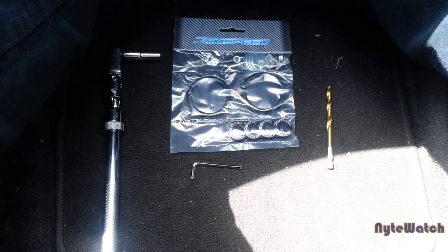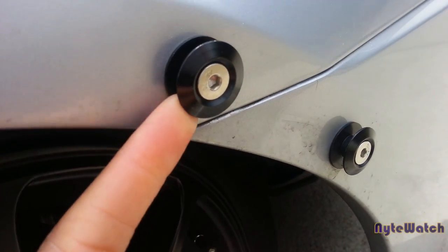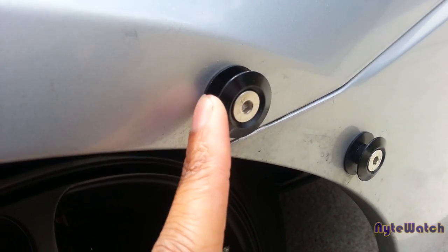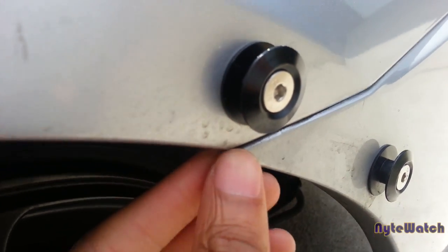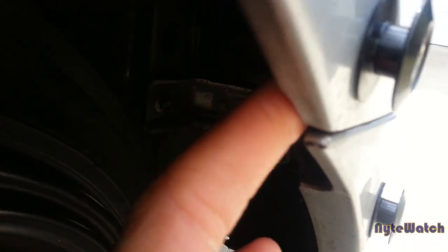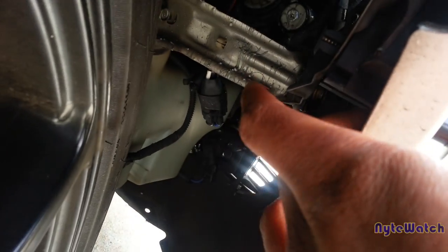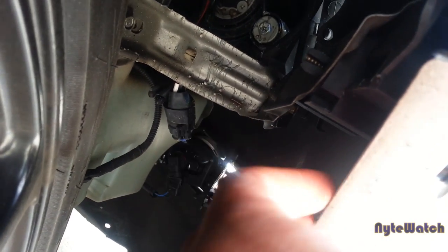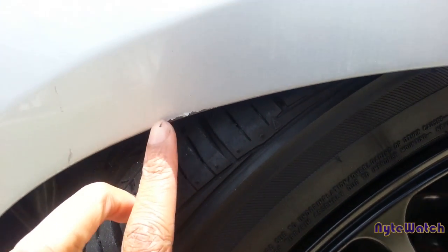I'm gonna show y'all now what ended up happening on my actual bumper. This is where the band was — I ripped it off. I'll show you the other side of what it actually looked like. I guess I put it on too tight. The only reason it ended up being too tight is because there was really no room — my inner fender liner is taken out because my car is fairly low.